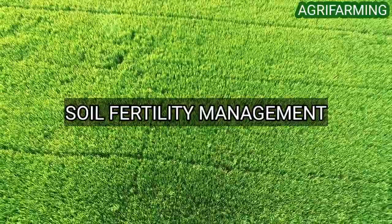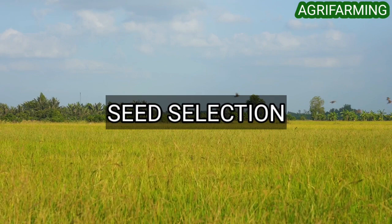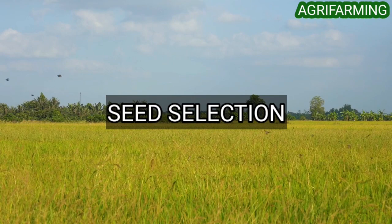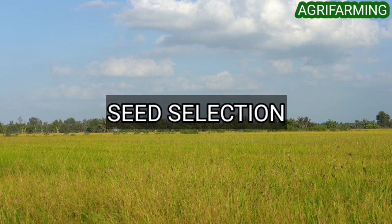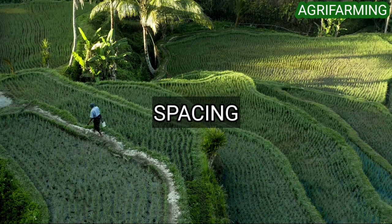Now let's see seed selection in organic paddy farming. In paddy cultivation, seed selection always plays a major role. The seed selected for cultivation must be uniform in size and age, free of contaminants, and must have good germination capacity.